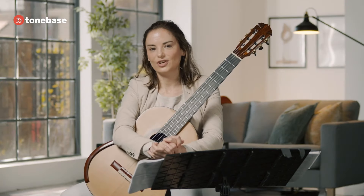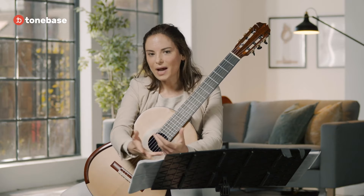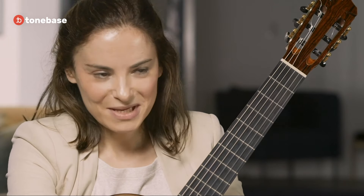Before you start learning the piece, I think it's important to talk about several things. It would be good to have a certain technical proficiency before you actually start learning the piece. There's a bit of a challenge — when there's a piece that is so much fun to play, there's a little bit of a danger and temptation to just pick up the guitar and play it in tempo.